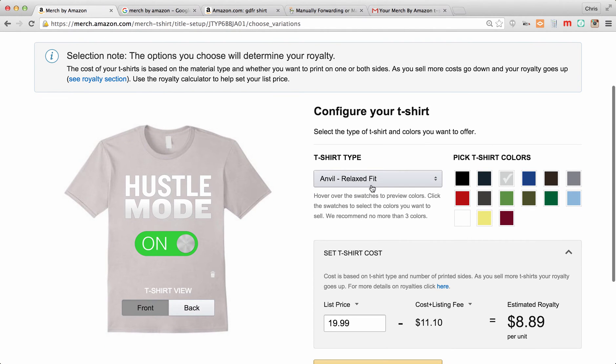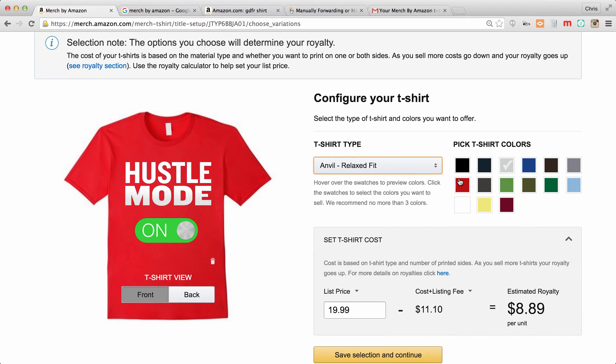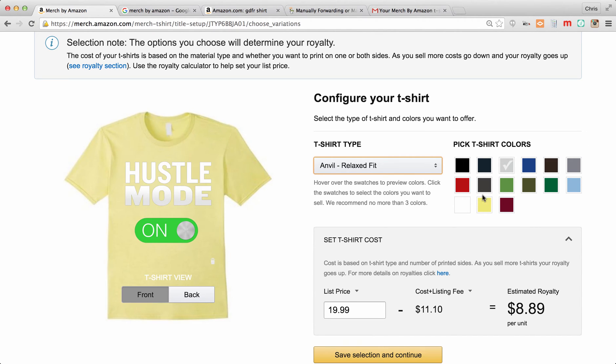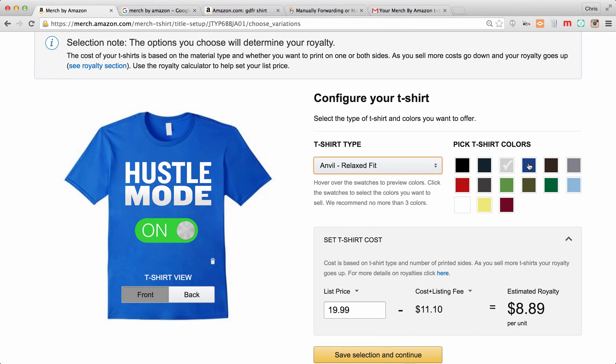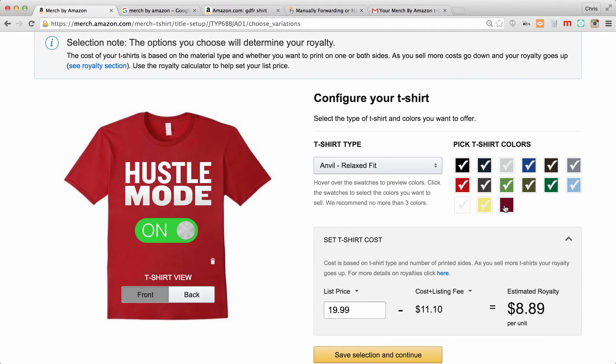Now it's going to allow you to choose your shirt type. American Apparel is a little higher quality but adds a dollar fifty in cost. I've just been using the Anvil Relaxed Fit. You can pick which colors to make your shirt available in. If an image doesn't look great on a certain color — like green on green — you just don't offer it. For my shirts I've usually been putting all colors so the customer can choose.